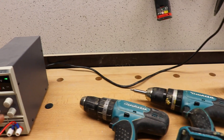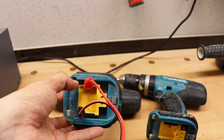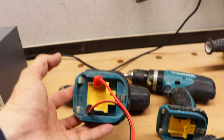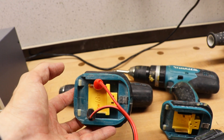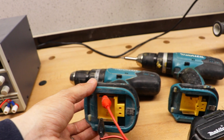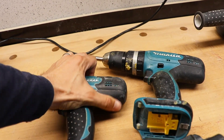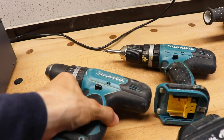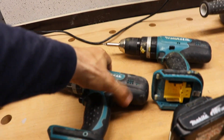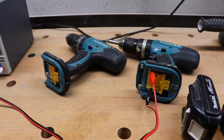I've got a voltage meter here giving me 18 volts, and I connected the wires directly to the machine — plus and minus. Be careful: this is DC, so the pins have to be on the right side, otherwise it will not work. And this is just strong — it works fine.